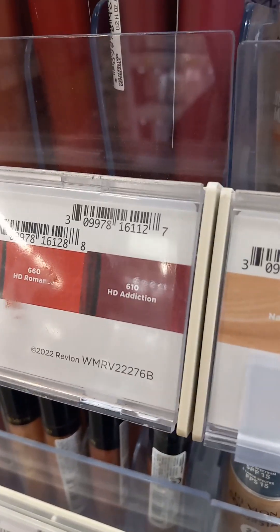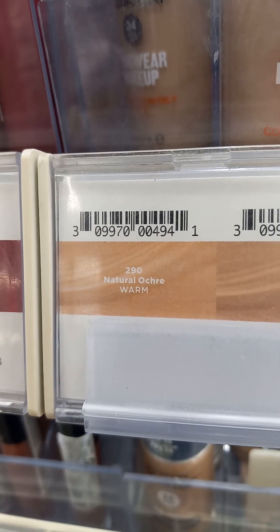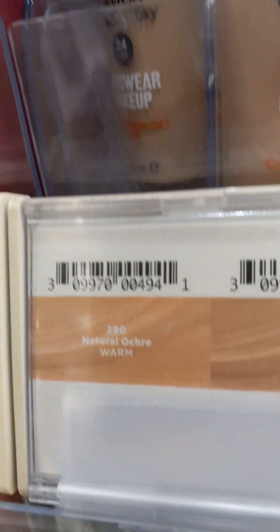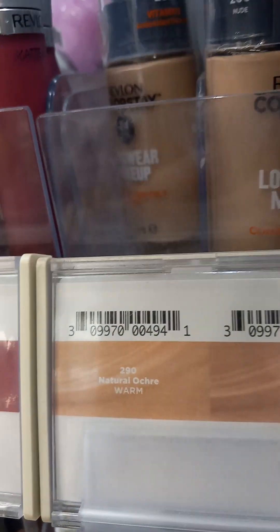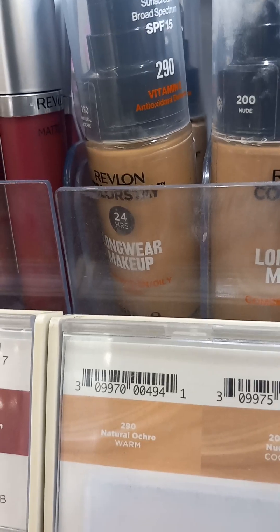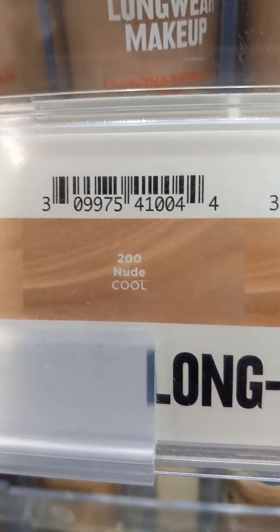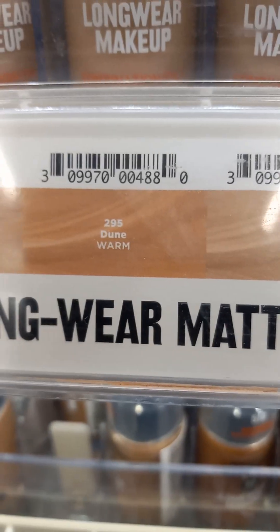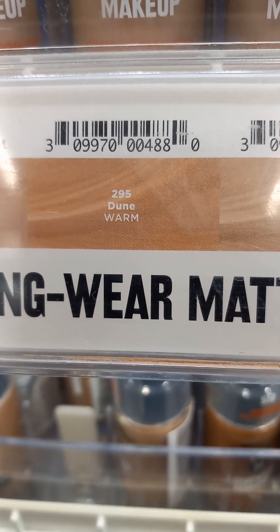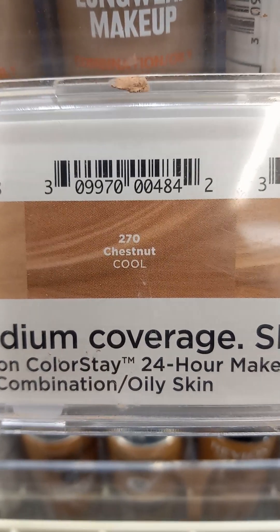Every single Revlon has this. This is Natural Ochre — it's a warm. So warms are a certain way. This is combination, this is all combination oily. The next one is Nude, which is a cool. The next one is Dune, which is warm — it says right on there what it is. Chestnut, which is a cool.